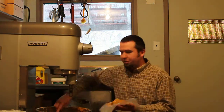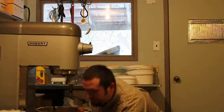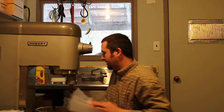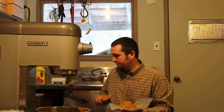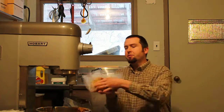My patties are going to be just over a pound, and you know what, that's as precise as I get. It's very simple — just make your half-moon shape and squish it together.